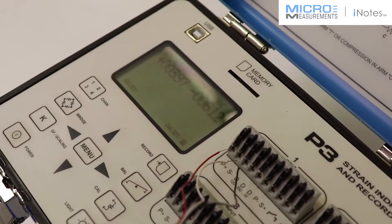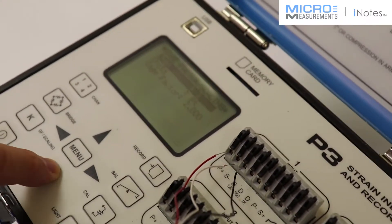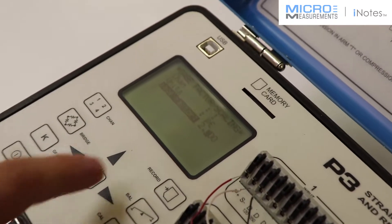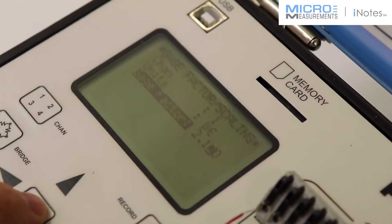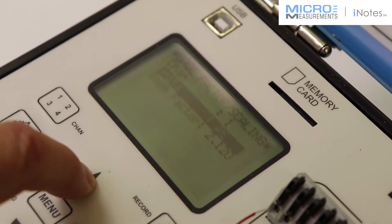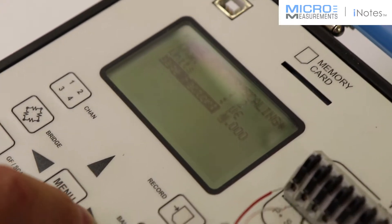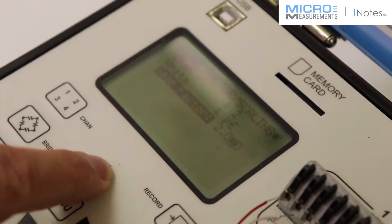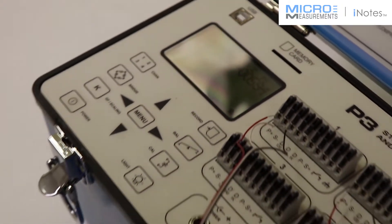I'll press Menu to get back out. The third step is to set the gauge factor. For channel 1, I'll arrow down and arrow across — gauge factor is 2.120. I'll press Menu to get back out. Then I need to set the gauge factor for channel 2, and that's going to be 2.060.